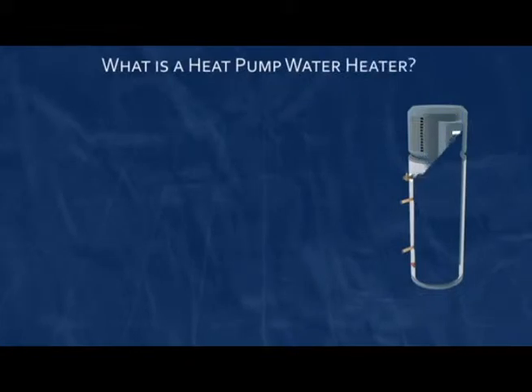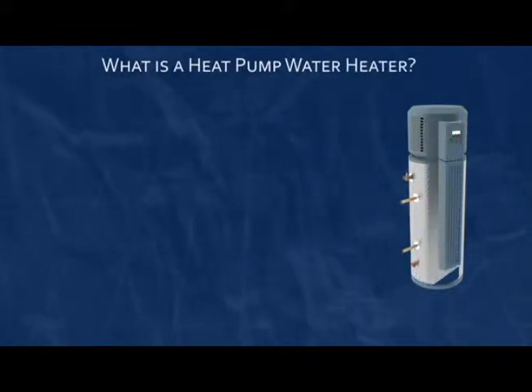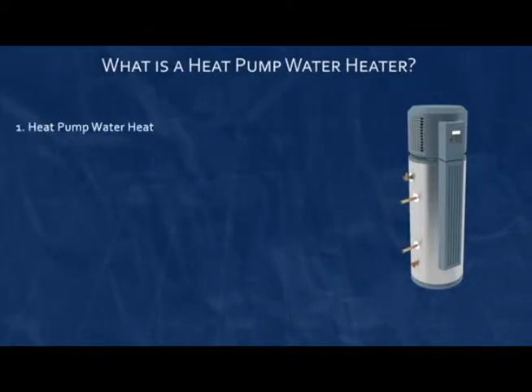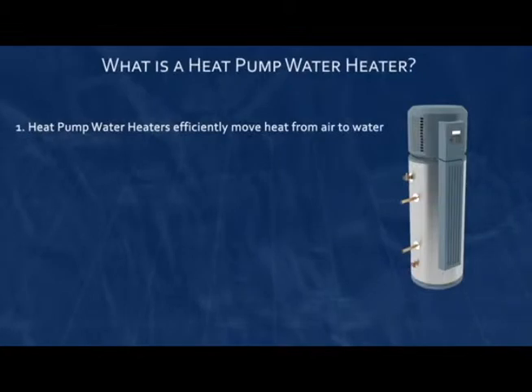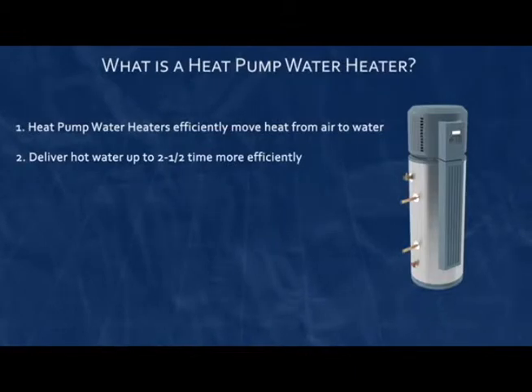If you're about to replace your electric water heater, there are many reasons to consider replacing it with a heat pump water heater. Heat pump water heaters use a small amount of electricity to move heat from the surrounding air to the water, and therefore can deliver hot water up to two and a half times as efficiently as a common electric resistance water heater.